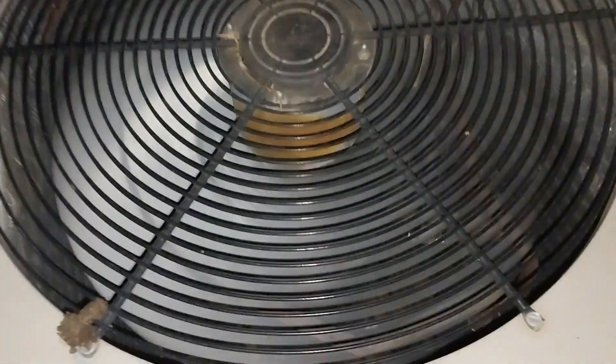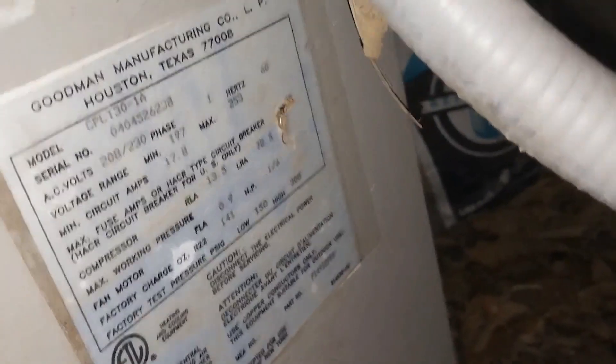Here are the two good ones running in heat mode. I just got them both starting up. This one's slightly frozen, but nice and hot — same with this one.